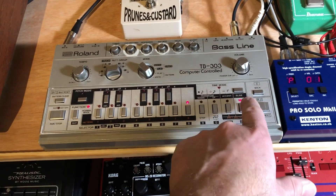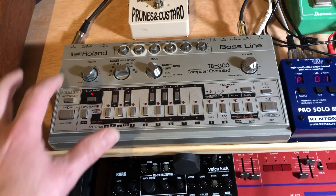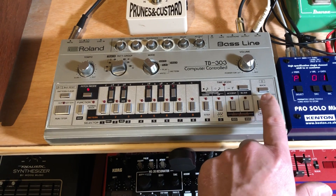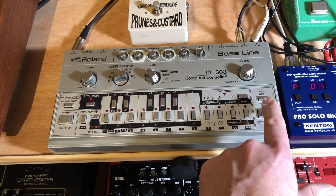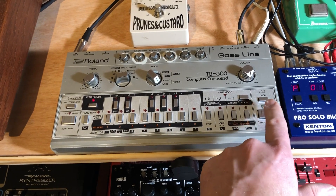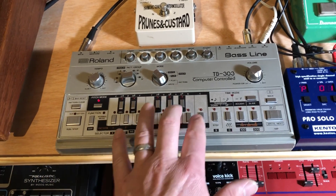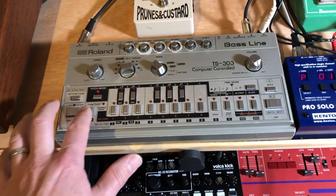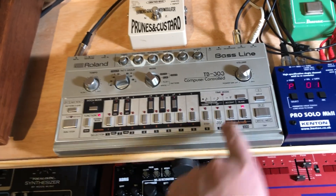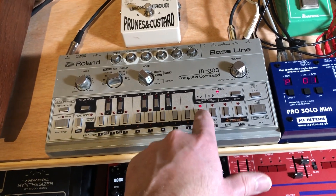Let me just check — we can go back to pitch mode. All right, that's 16. Okay, so now I'm gonna put it in time mode and I'm gonna put a step on each note.